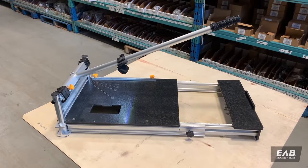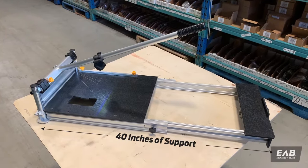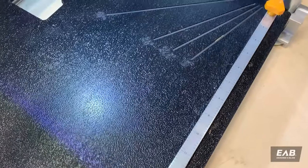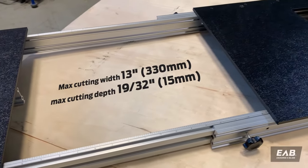The cutter is solid steel and aluminum construction and is extendable to provide up to 40 inches of support, with an adjustable work stop for repeat cuts. It cuts up to 13 inches of width and a depth of 15 millimeters.